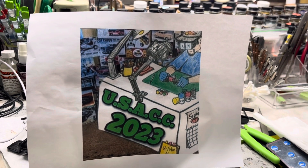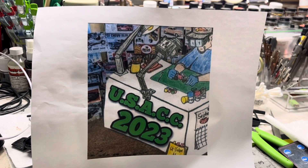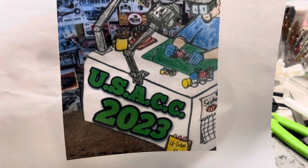YouTube, what's up? Big Edster here. Did someone say update? Let me hear. How about an update? Okay, here's an update on the USAC build.